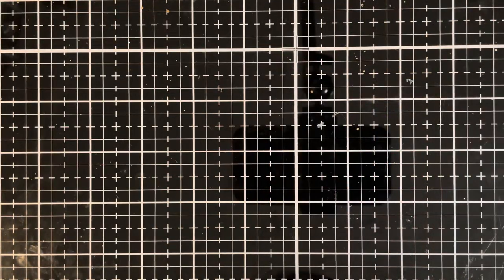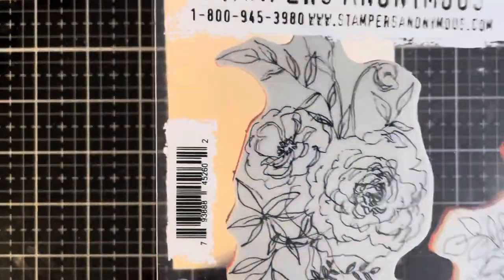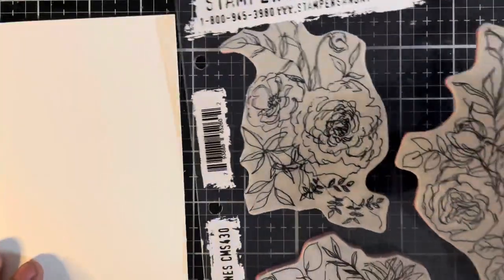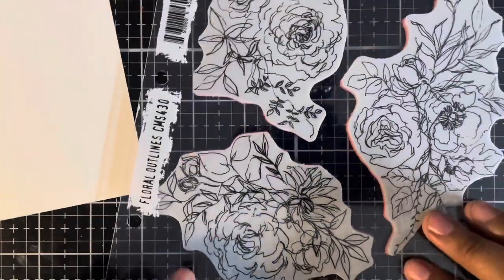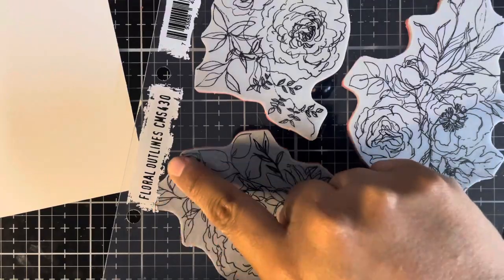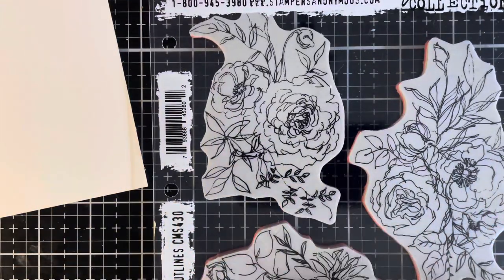Let's head over to the Crafty Corner. For the theme Funky and Frilly, I've decided to work with a distress paint resist technique. I've been really curious how the distress paint technique that Tim showed in one of his live demos will work with these fantastic flowers. These are the floral outlines that were just released. These are so pretty I just had to try the paint resist technique.